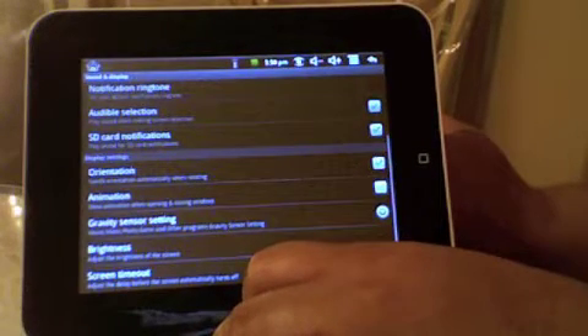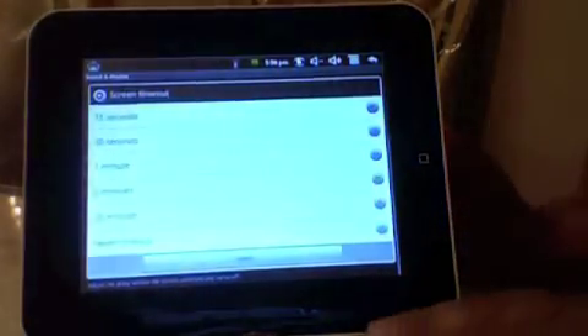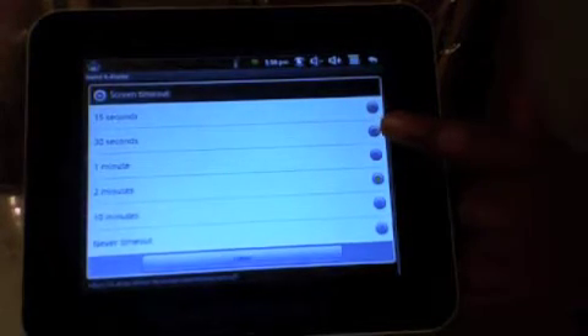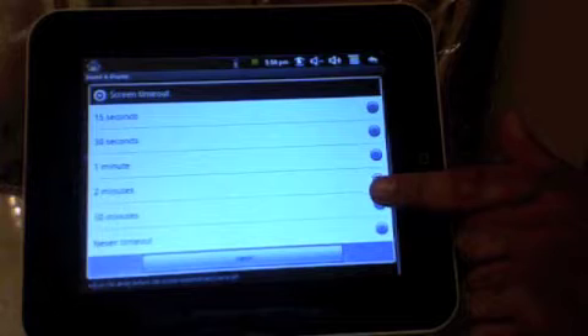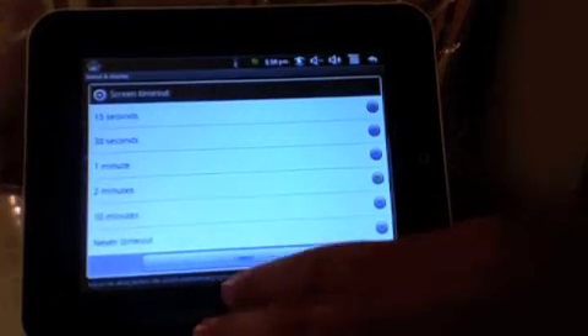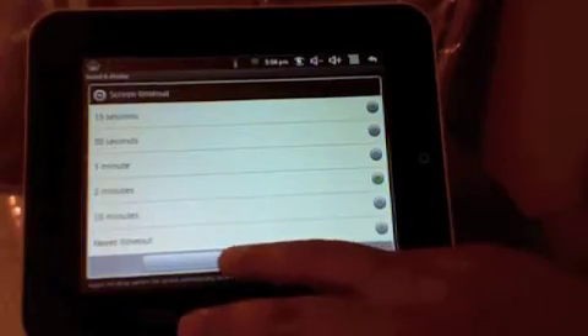The next thing you can do is go to Screen Timeout. Your screen can go on for 15 seconds, 30 seconds, 1 minute, 2 minutes. I prefer 2 minutes before my screen cuts off. So I'll cancel.